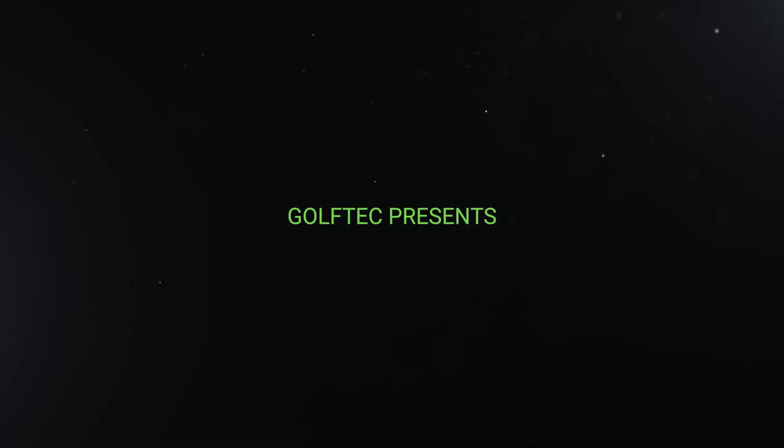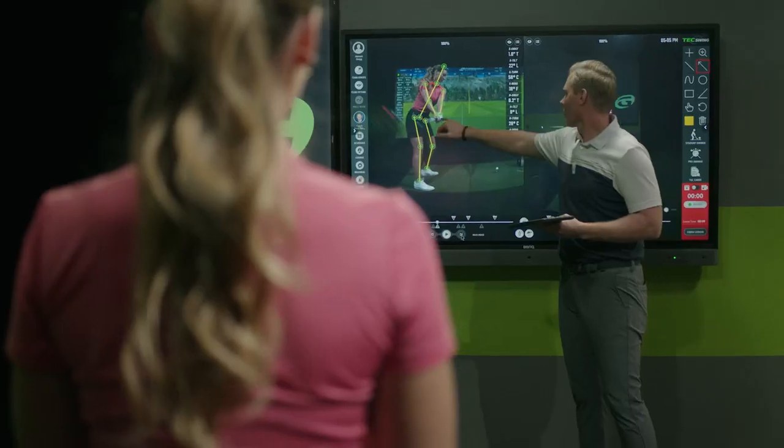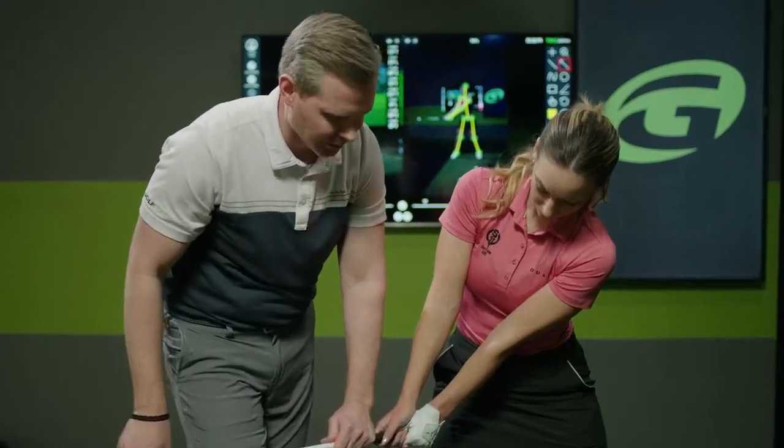The camera doesn't lie, and so I'll have so many people come in and their perception is they're doing something. They'll try to explain to me what they're doing, but then in the end they see themselves on camera and they're like, 'Oh wow, I didn't know I was doing that.' And so it's just this moment of aha for them.